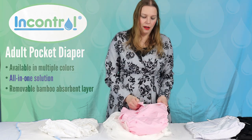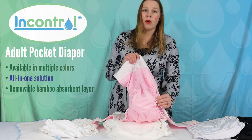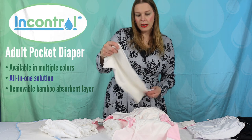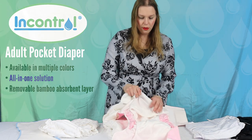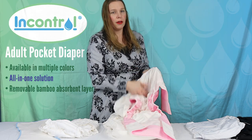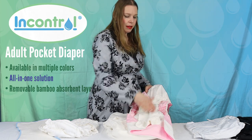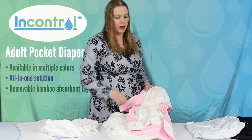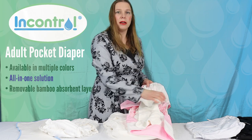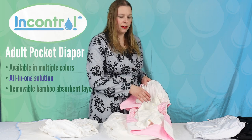Pocket diapers are very popular as well, they're fairly easy to use. You have a waterproof outer and inside we have a booster or an insert that goes into the pocket in the top of the product. There is some absorbency built into the core of the product, and this is a booster that goes in it — so this is a pocket diaper. The reason this is a separate piece and not all stitched together is because you can add extra absorbency if you would like for nighttime or longer periods.